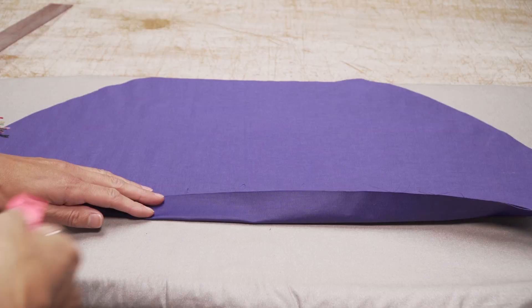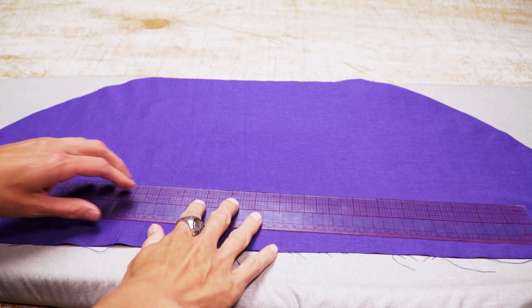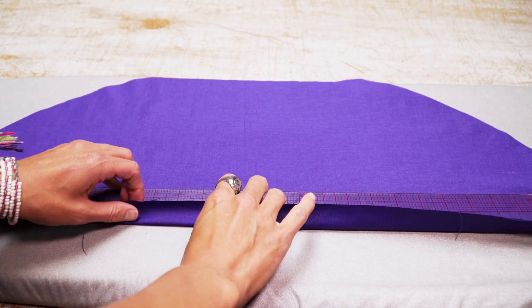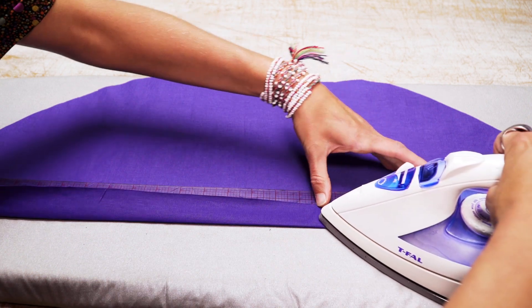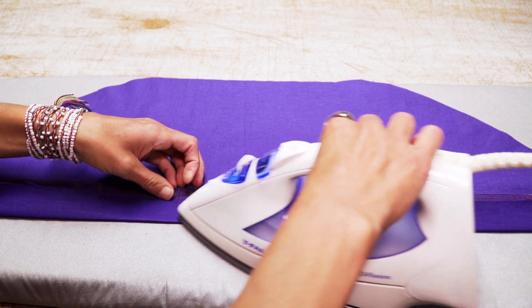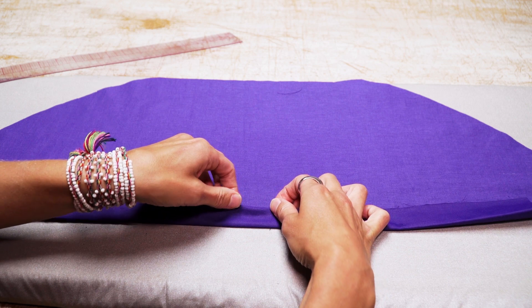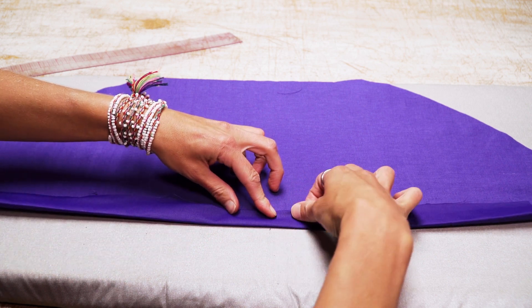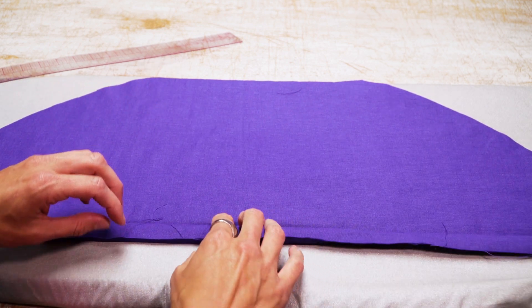The first thing I like to do is take my sleeve pieces to the iron and prep the hem allowance at one and a quarter inches. This is according to the pattern, so read your pattern and it will tell you how much you need to roll up the hem. Here's a tip: get a ruler and iron it up to one and a quarter inches to get a nice crisp edge. First I fold it at one and a quarter inches and iron that, then I roll it in another quarter of an inch and iron it again.